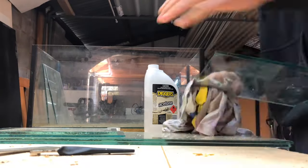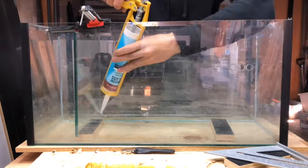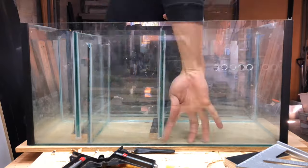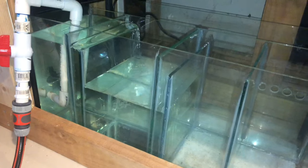Before siliconing you need to remove all the grease and dust from the glass, otherwise the silicone doesn't stick very well. The first piece of glass I put in is the largest piece and it's the one with holes. That piece divides the sump into the back and front portions, and after that I'm putting in three more dividers that separate the front part of the sump into four different sections.